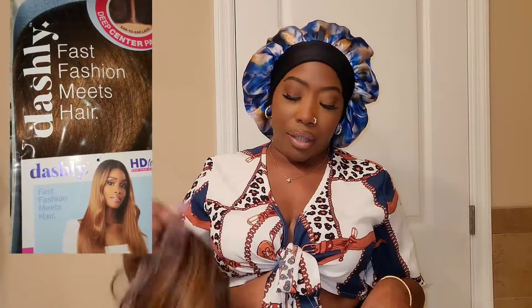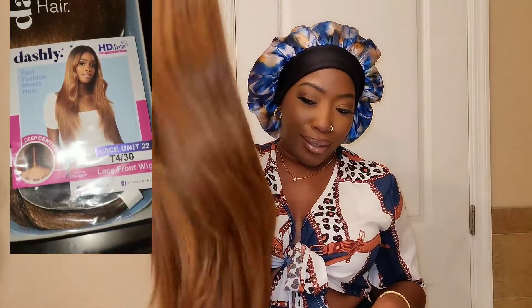Hey my dolls, social girl A here. I'm meeting you guys today with a review brought to you by ElevateStyles.com. As you've seen in a previous clip, we are reviewing Sensationnel's Dashley Lace 22. She's going to be in a T430 color, and here's what she is looking like.